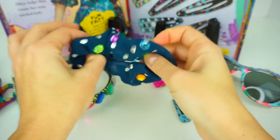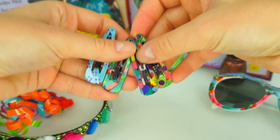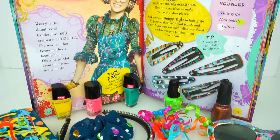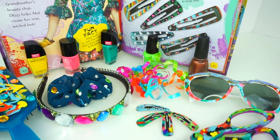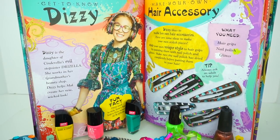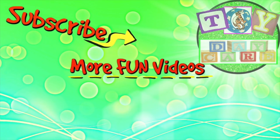Let me know in the comments below which Dizzy-inspired DIY is your favorite — this hairbrush, scissors, headband, ponytail, little ponytails with ribbons, hair clips, or sunglasses? Click the like button if you like these accessories, share this video with your friends, and subscribe to Toy Daycare for more Disney Descendants videos. Thank you so much for watching and I will see you soon! Bye bye! If you like our videos please like, share, comment, and subscribe to Toy Daycare. Thank you very much!